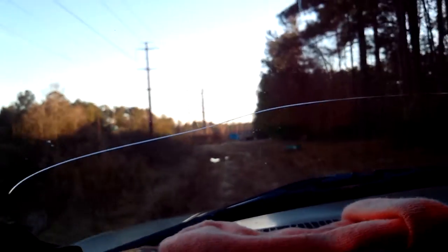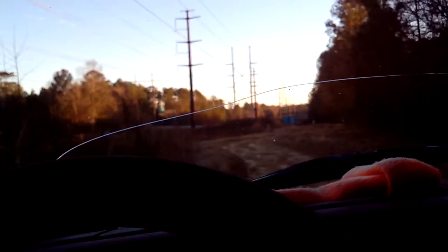Doing a little off-road action, see how it goes. Look how steep this hill is. There's just a little trail there, so it's not too bad.